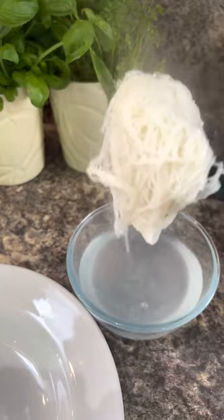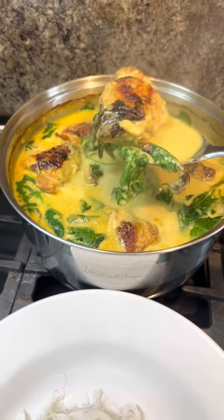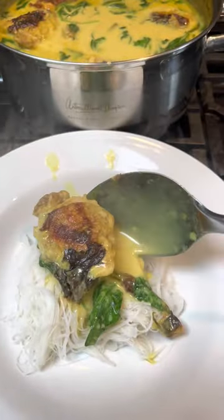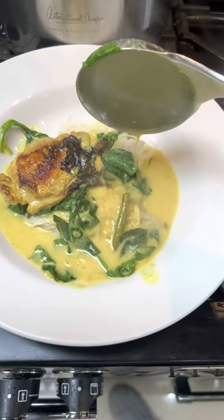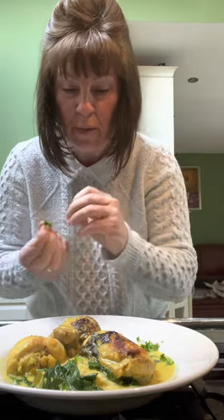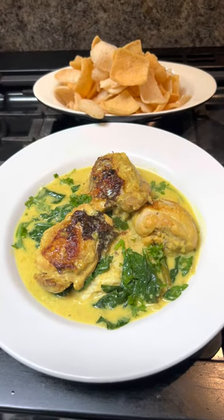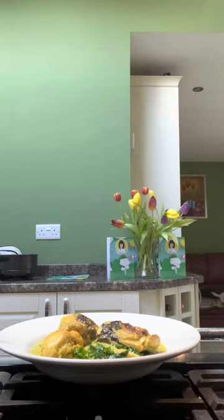Drain that water off, pop it in your bowl and just spoon the curry on. That looks amazing — a bit of parsley over the top if you want, not really necessary but I've got some. I've also got some of these little Thai crackers from Tesco's.